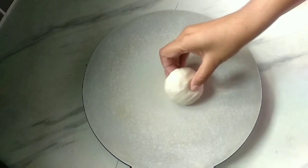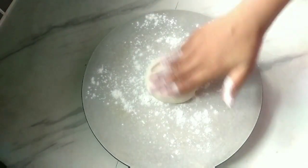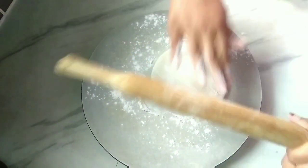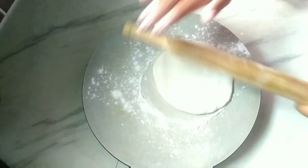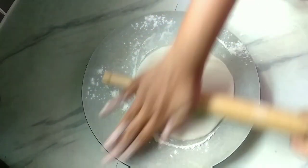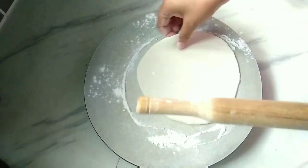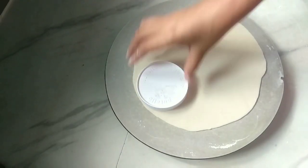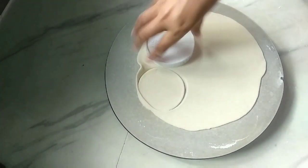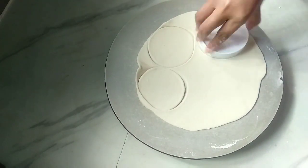Put a small piece of the dough and cut it into 3 portions. Put it on the bottom and cut it with a small piece. We have to cut the dough and prepare it.